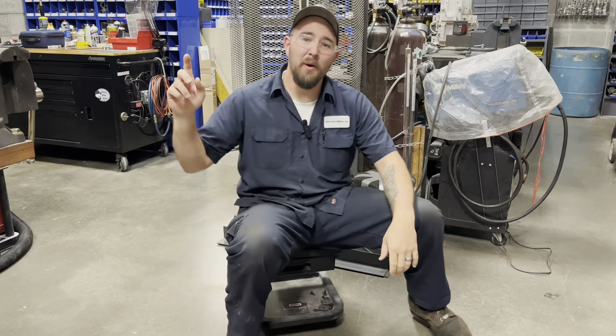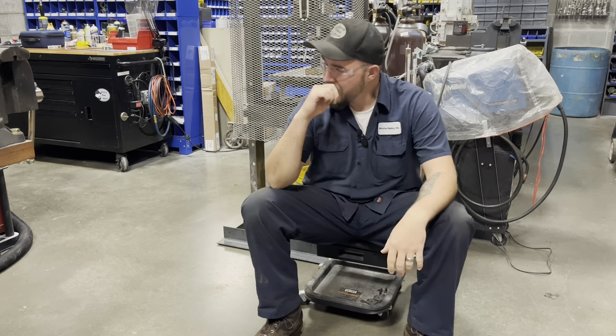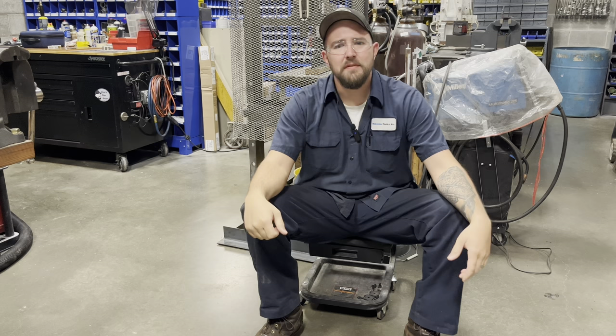Hey guys and welcome back to Dan's Pro Shop. It is 3:12 AM. Today is the first Monday of the month — it's not that time for you right now, but trust me it is for me.